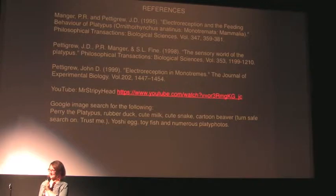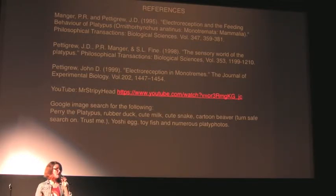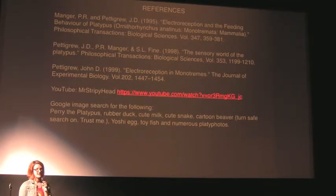The question was: does the echidna also have electroreceptive abilities? That's a complicated question. All monotremes have electroreceptors. The platypus has about 40,000 in its bill, but the echidna only has about 400.